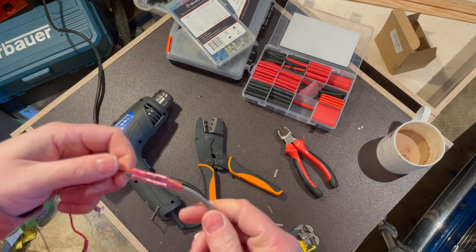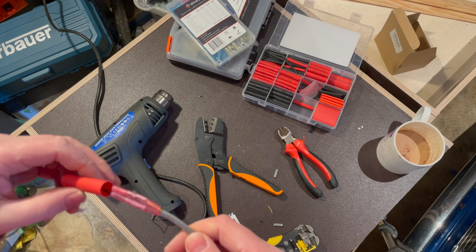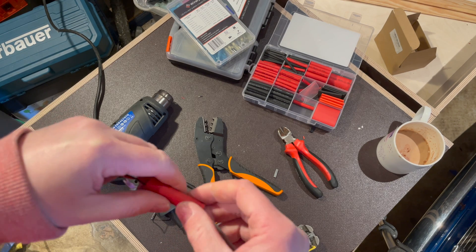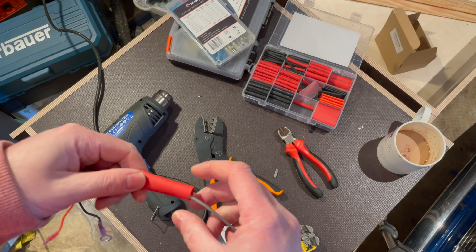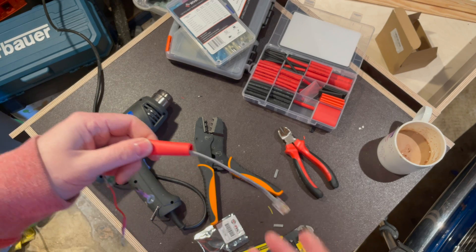Yellow connects to red, black connects to black. They're insulated from each other now so there's no worry about them touching. I'll pop some insulation over there just to strengthen it.